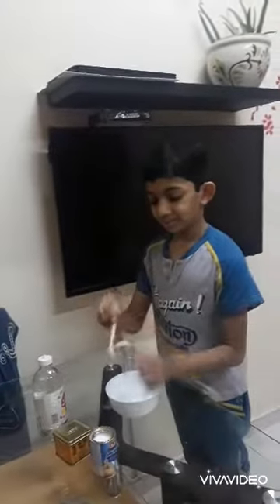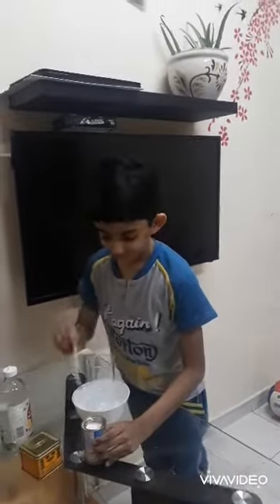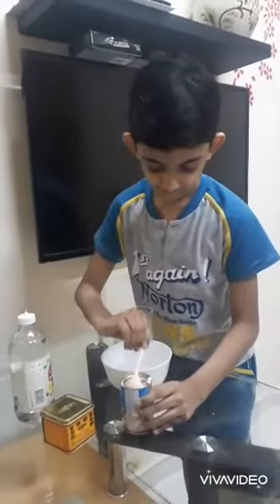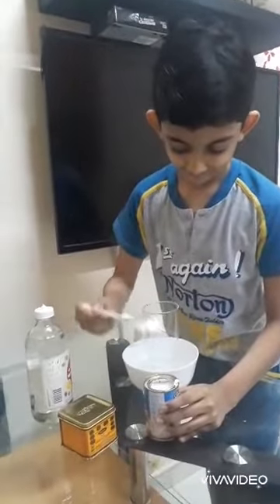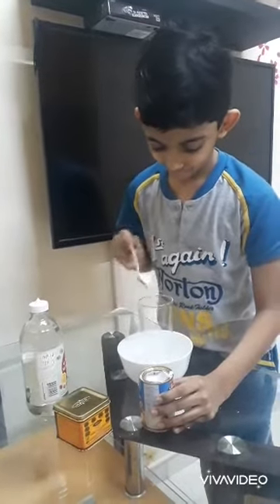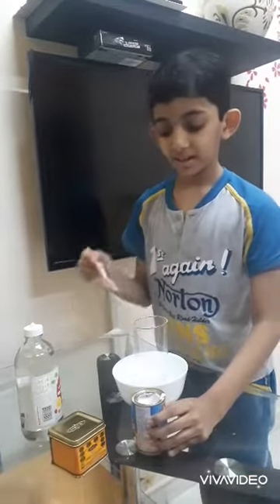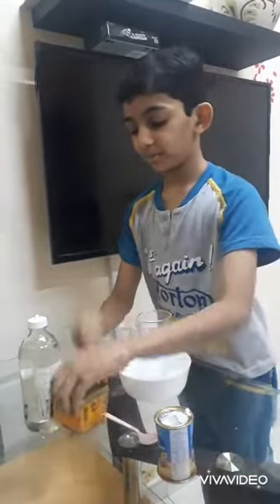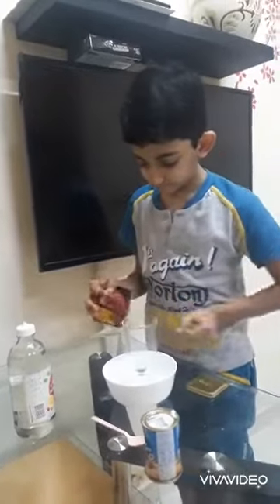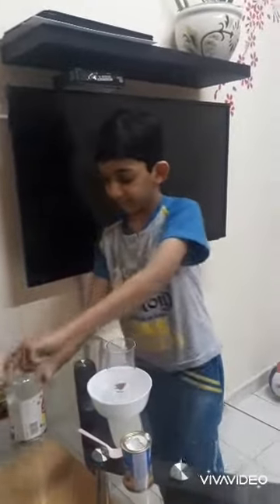First we need to put some baking soda. Now we need to add some food coloring. Now we need to put some vinegar.